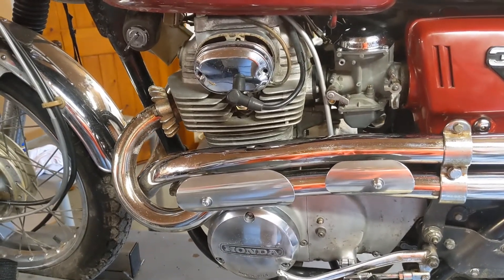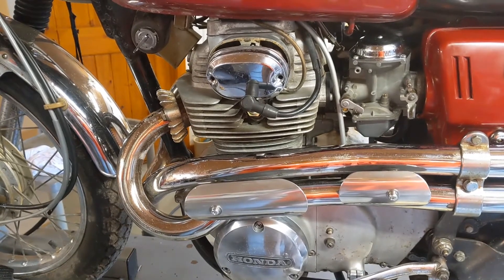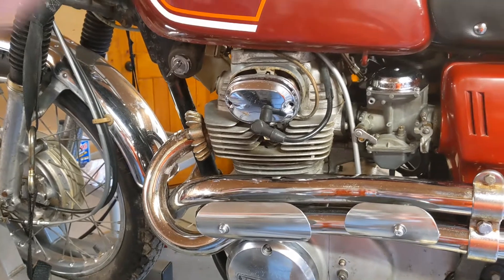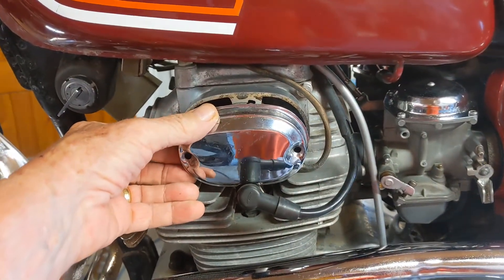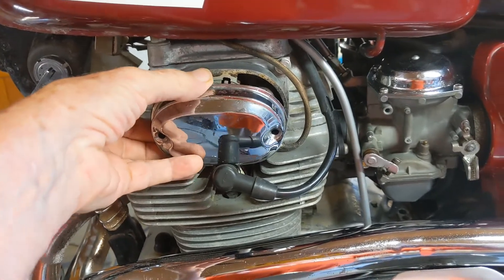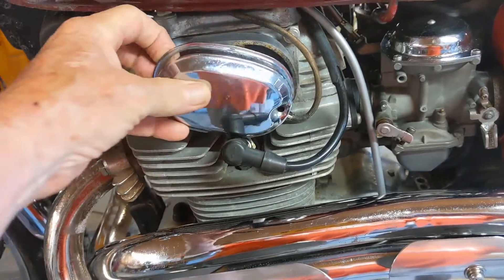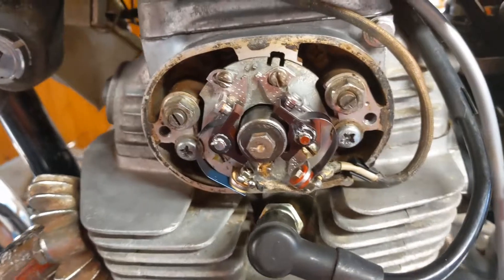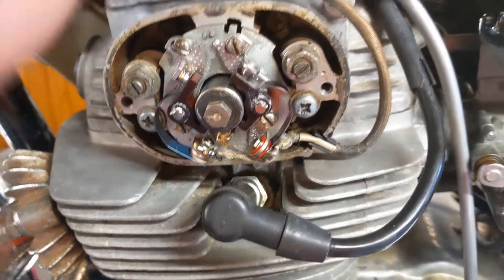Here's what's involved in checking your ignition points. First you need to remove the points cover. I've already pulled the bolts that are holding it in to make this a faster process. Remove it and you can see that you have two sets of points there.